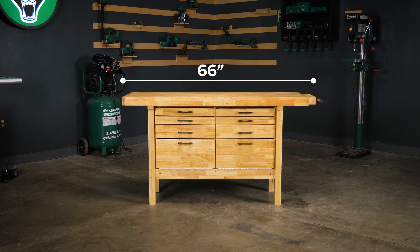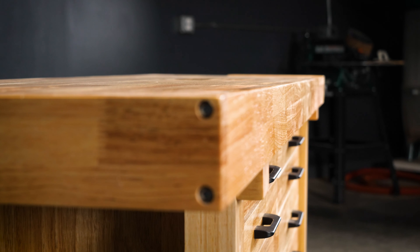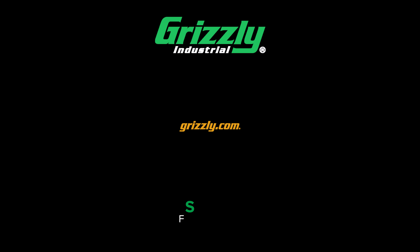Ranging in sizes from 66 to 84 inches, these heavy-duty Butcher Block workbenches are designed to meet the demands of your workshop for years to come. Visit grizzly.com to learn more and to get yours today!